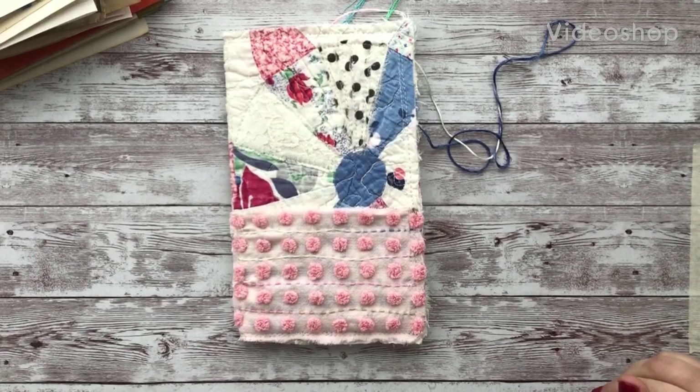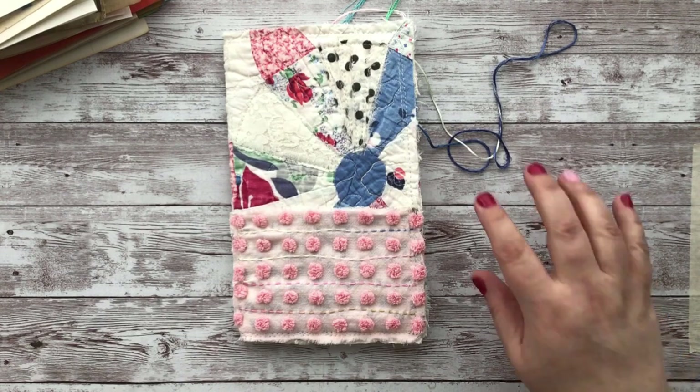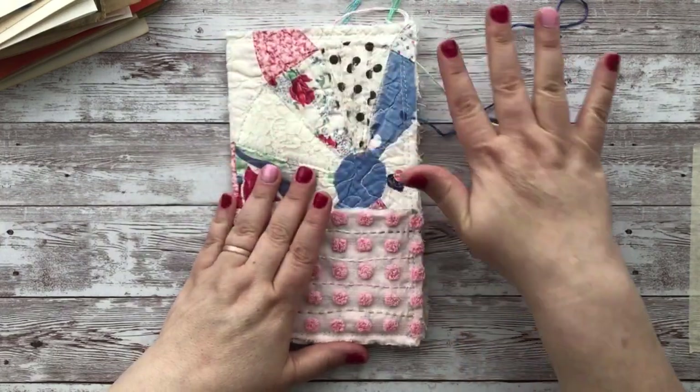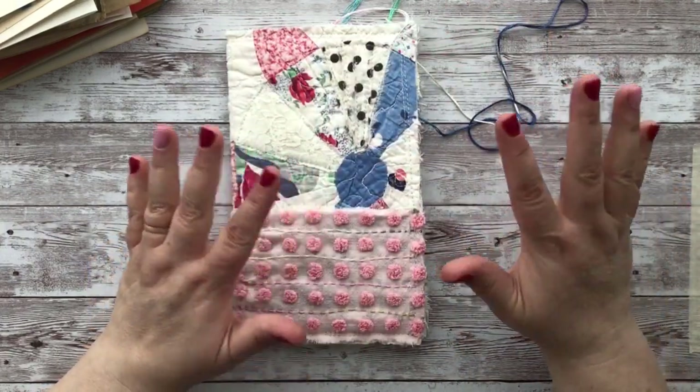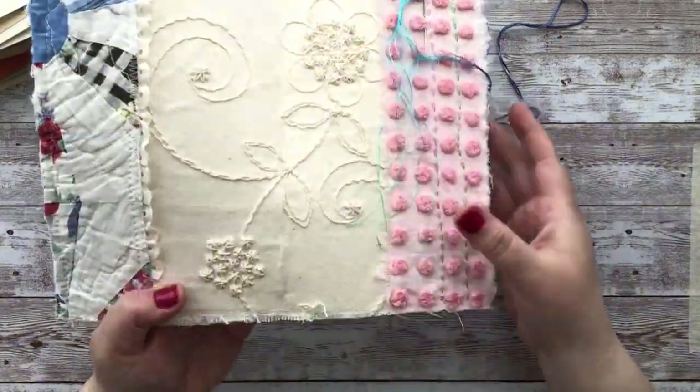Hi everyone, thank you for joining me. This is going to be the third video of the Make a Journal with me series. In the second video we left off, I had started working on the inside cover, had glued everything down, and then needed to wait for it to dry. Now I've passed it through the sewing machine.